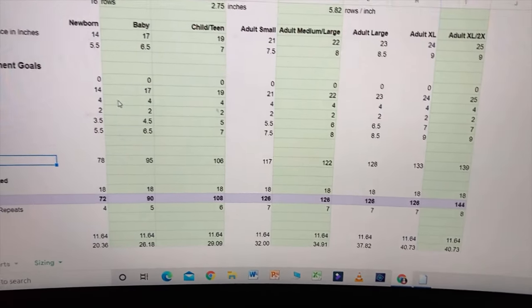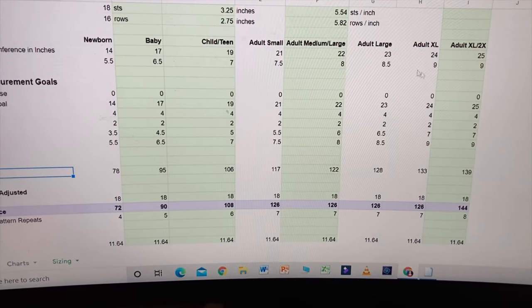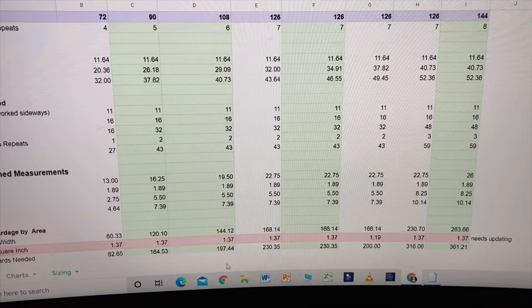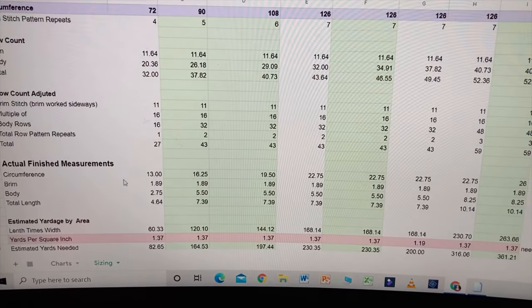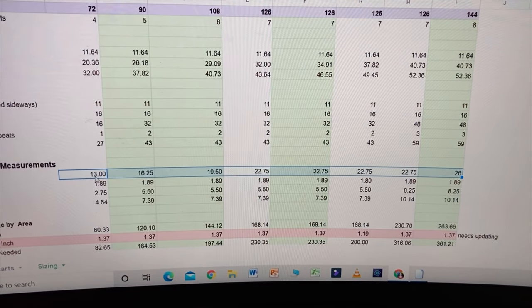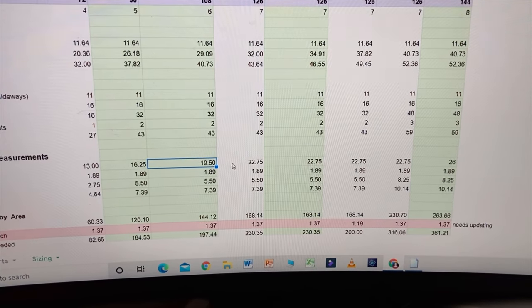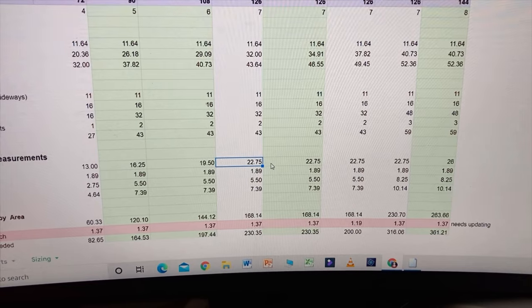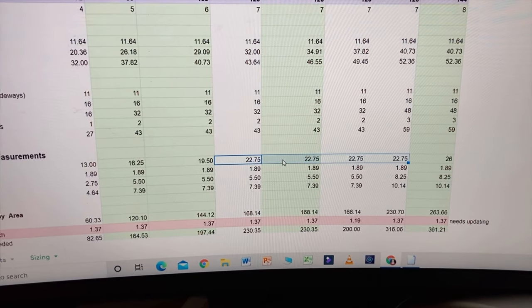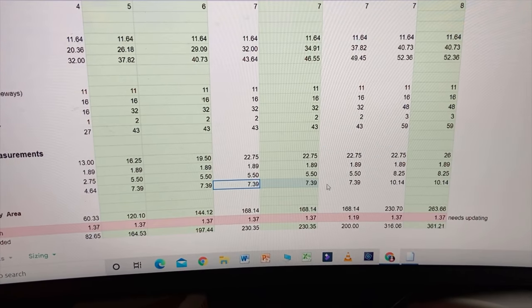I woke up early this morning and decided to go ahead and size out the hat version. The green here is just a way I marked the sizes that work — these other sizes don't really work because of the multiples. Looking at actual finished measurements, the circumference is only able to hit certain sizes because of the multiples. For example, 13 inches is too small for a newborn, but the next size up is 16.25 which is way too big, so that size got dropped. Some sizes were kept, and I found that many sizes are really consolidating into one because the only other difference is about an inch in circumference, and the length is all the same because of the stitch count — except for one size which gets to be 10 inches long.